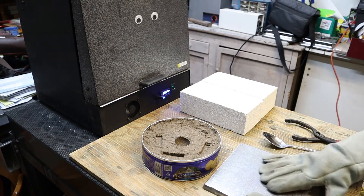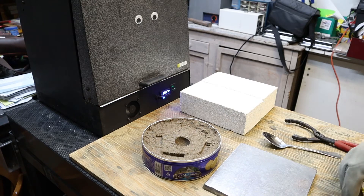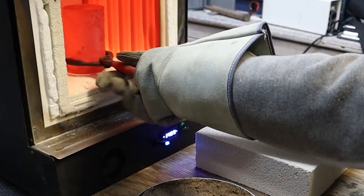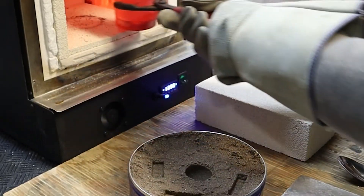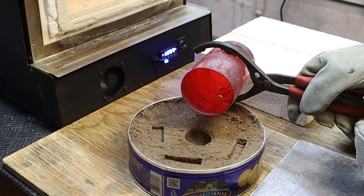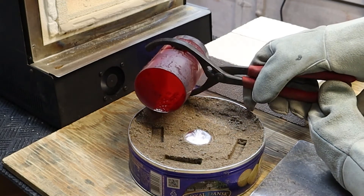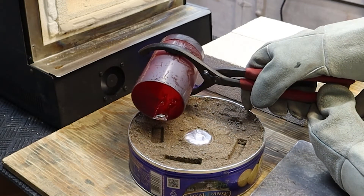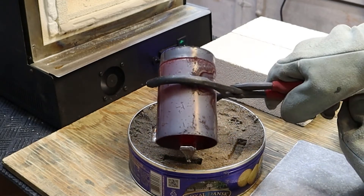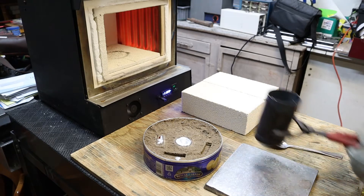We'll pull it out, skim the top, and do the pour. Let's go. Elements off. Slow cool.